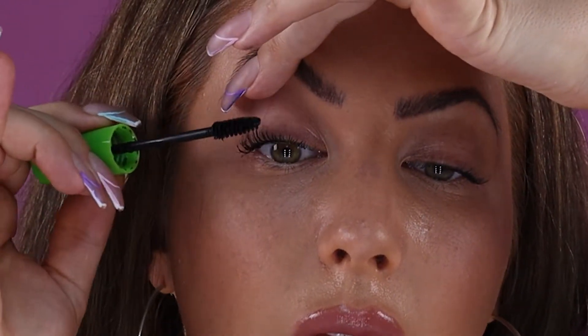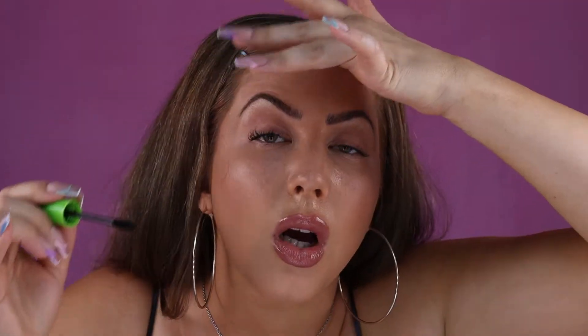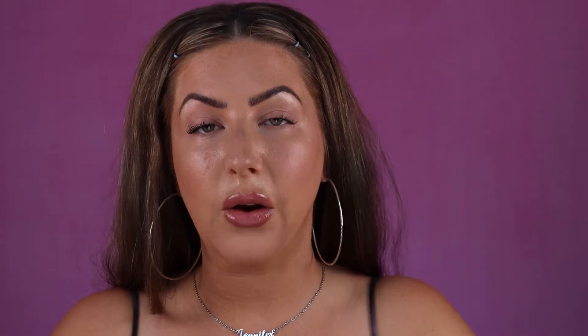Now I'm going to go in with my second coat. I'm going to start at the base of the lashes and pull it all the way up to the length of the lashes — starting at the base, then pulling up to the top. While I'm doing this, I'm putting my finger on my eyelid and pulling up. Not only does that help me get close to the lash line, but it also stops me from getting mascara up on my lid. If I go up too high with my wand, instead of touching my lid, it'll just touch my finger — so it's kind of a safeguard. I'm going to go in and do the other side as well.